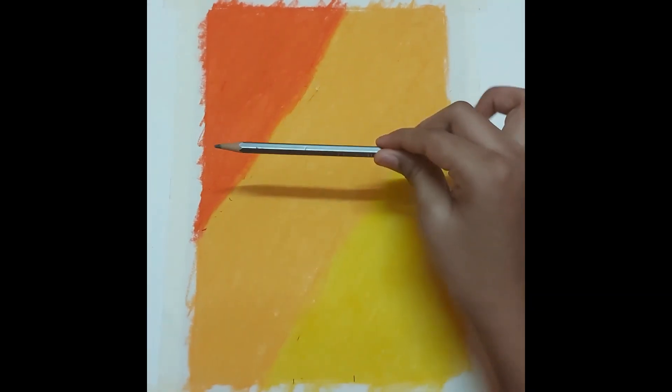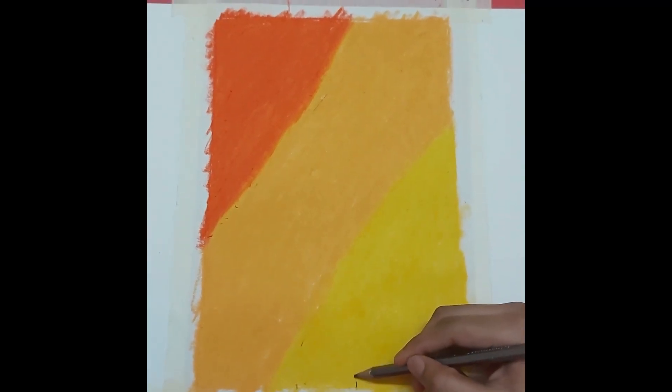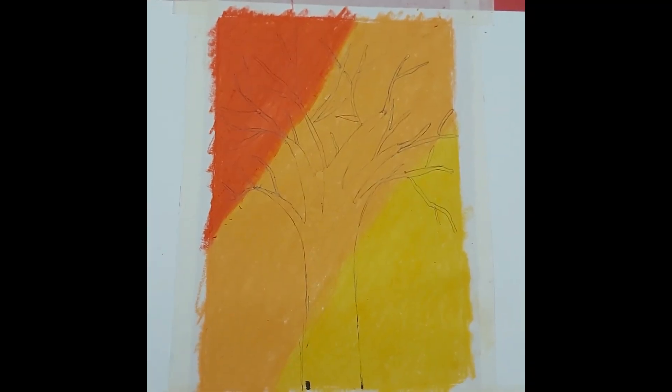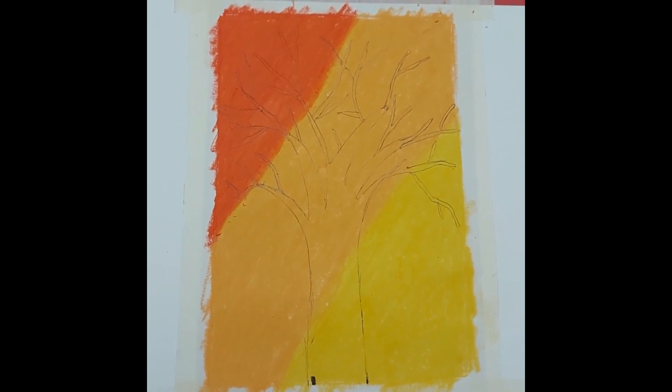Next, everyone take a pencil and draw a big tree. I have drawn this tree in my style. If you want, you can also draw any tree of your style.